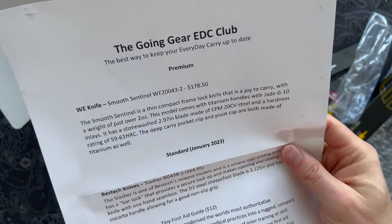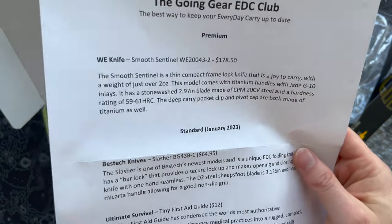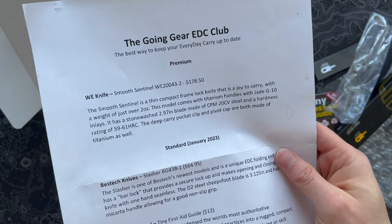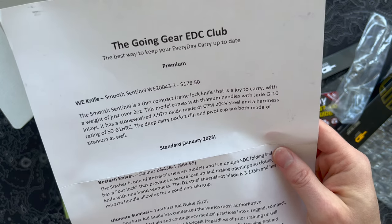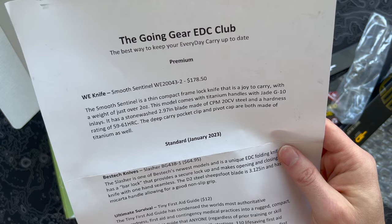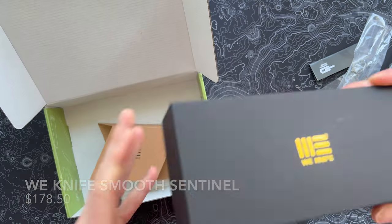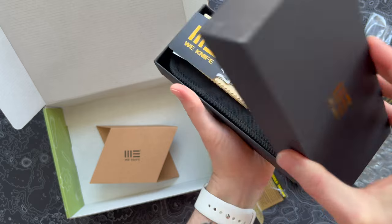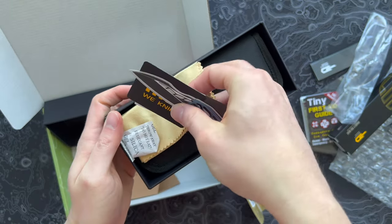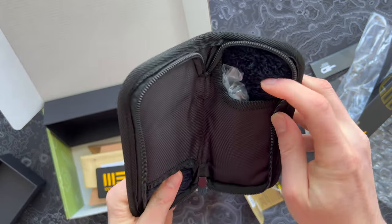Next up, we're going on to the premium edition — we have the We Knives Smooth Sentinel. I'm curious about this. We Knives is one of those companies where, with the exception of maybe the Banter which is pretty straightforward, some of their knives can be kind of bonkers with really crazy design elements and super high-end materials — silky smooth, kind of like their sister company Civivi, which makes more affordable blades. But this one looks like it has great features: a weight of just over two ounces, titanium handles, JG10, stonewashed blade just about three inches, and CPM 20CV steel. We got a big box here with cool packaging — a little friction slider box — and inside a little cleaning cloth, some silica beads, and a pouch. Civivi and We Knives are all about that packaging.